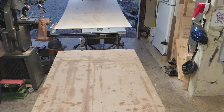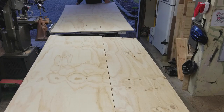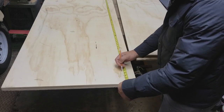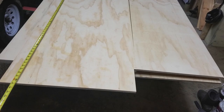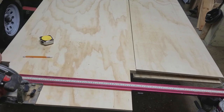I began my project by ripping down four by eight half inch plywood. After cutting the sides and the back of the cabinet I ended up next cutting the height of the cabinet. I was left with smaller sheets that I ended up using later for the doors.